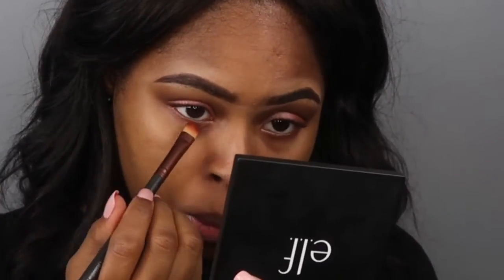I started going under my eye with an orangey color, but I was like nah, I don't like it at all. So I ended up going back into the Morphe shimmery palette and using that under my waterline or lower lash line — I'm not a professional, so half the time I don't know what I'm even talking about.